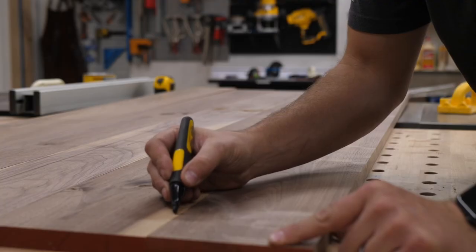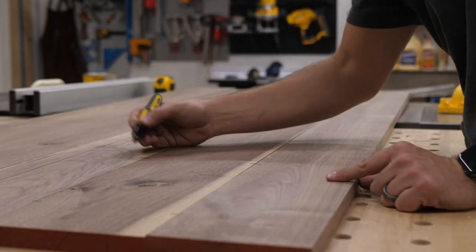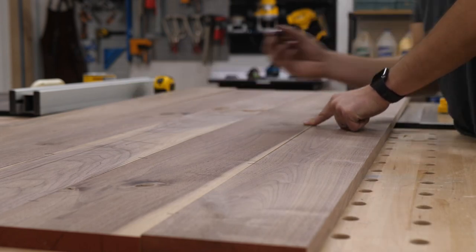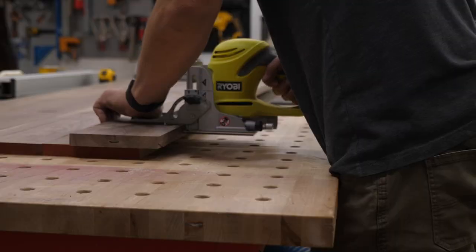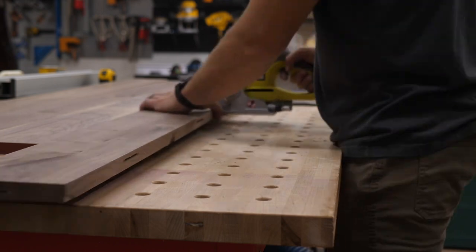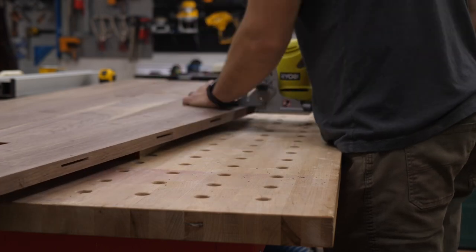Once all those boards are planed down to three quarters of an inch thick, I take them back to my workbench and start marking out where I want to cut the biscuits. I use a biscuit joiner to cut those biscuits. Now, biscuits are only there to help you align each board — make sure they're not offset from each other when you glue them up. The biscuits don't help the boards adhere together; what they do is help align the boards so you don't have one board higher than the other. That's what they're made for.